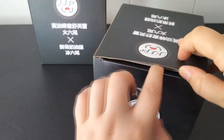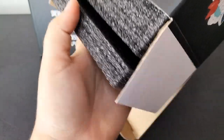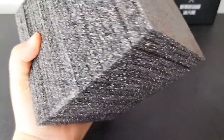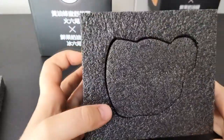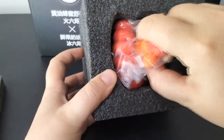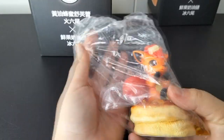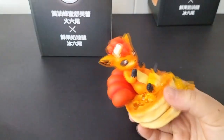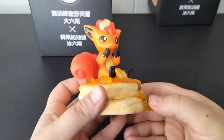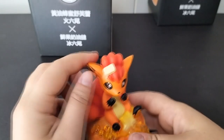Starting with the first box — it's the classic Vulpix on top of thick pancakes. It has a piece of butter melting on its head, it's so funny. The painting is so well made and the colors match very well together. The honey is clear and almost looks real.